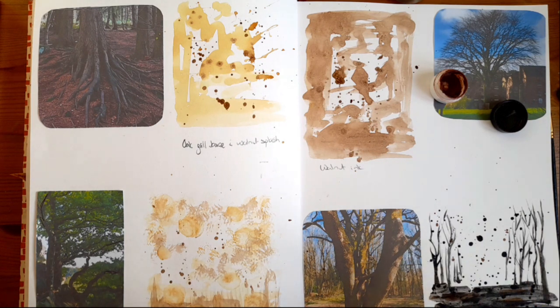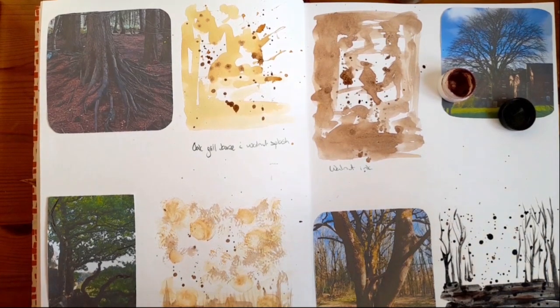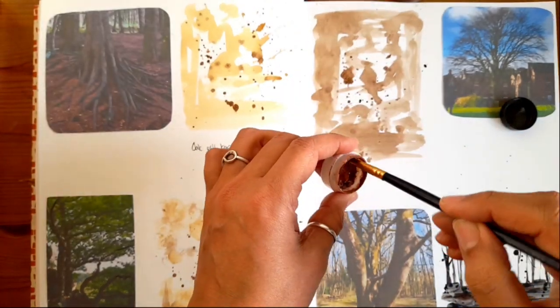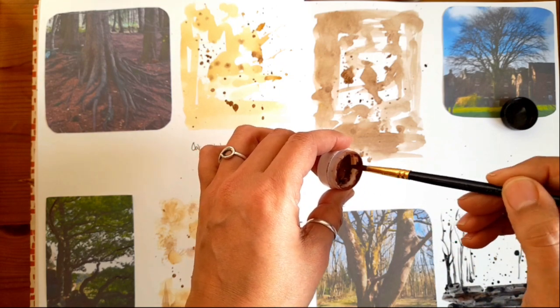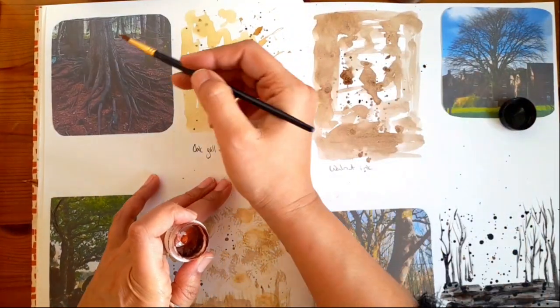I haven't actually used the oak gall ink yet in a painting — I've used it in practice but not in a painting I'm actually going to use for exhibitions. So I'm just using my sketchbook to see what I can come up with, testing myself and trying to do these little sketches relatively quickly. Let's start — I'm going to start with this beautiful hematite watercolor that I made over this ink, and I'm going to try and draw that tree there.